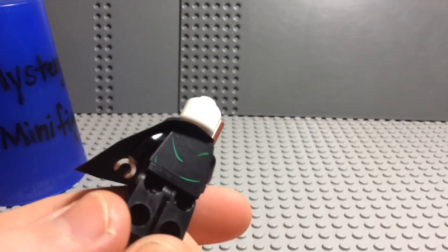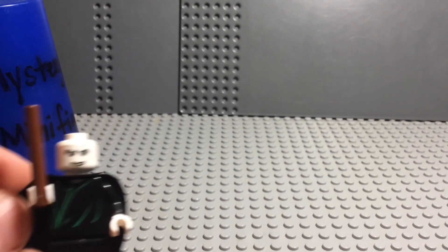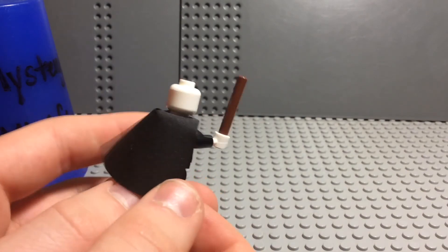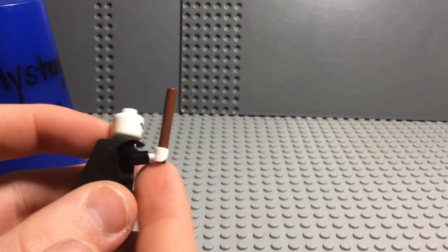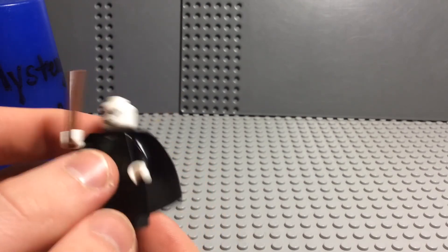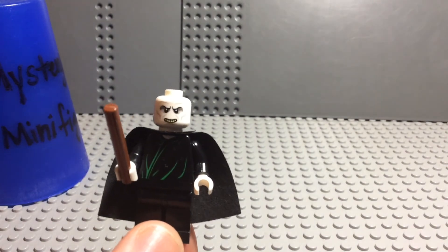He also has green on his back. There's no double-sided head, and they use that old style cape — I'm not a big fan of it just because it crinkles up, but it's cool. He's got the three long bar for his wand. That is Voldemort — bye everybody!